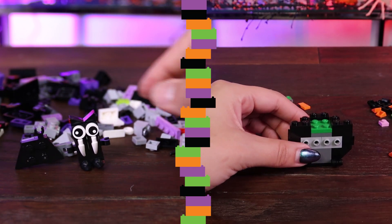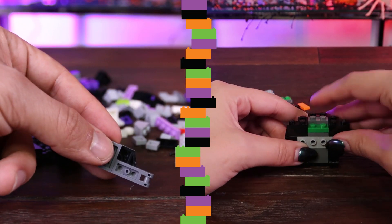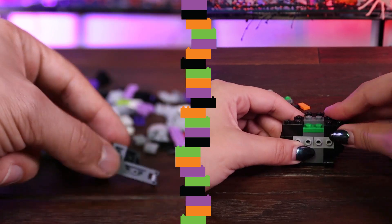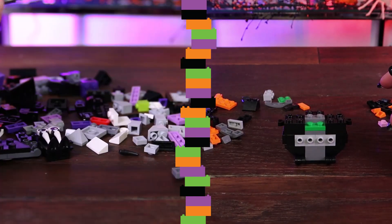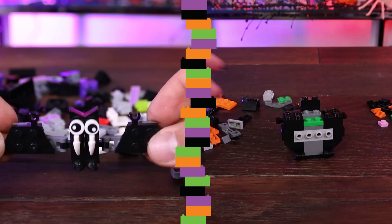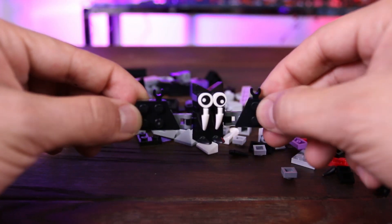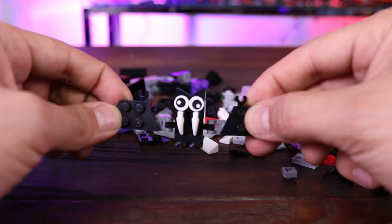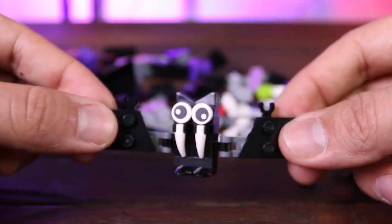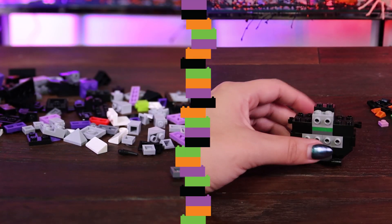I still don't know what I'm building. Oh, this is the legs — I think this is like his body. Here's the bat! He's so cute, hi. He's so little. He has really big fangs, they're super big. So I'm gonna put him aside.